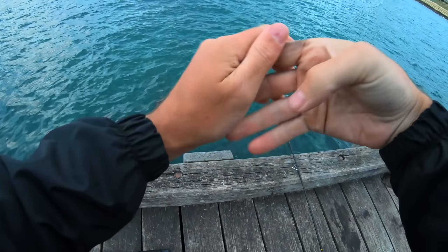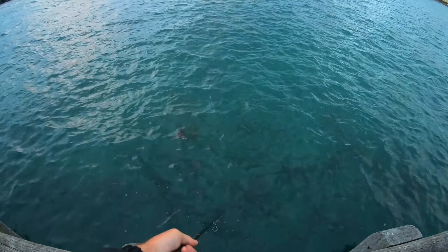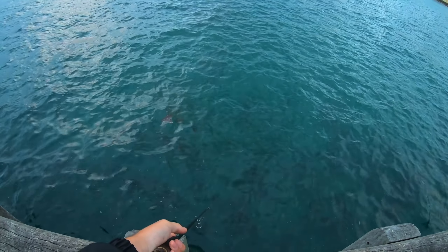The tide started to go to an outgoing. As you can see, all the Inque that was out a few metres back — the tide just started to turn. And we scored a beautiful southern calamari.